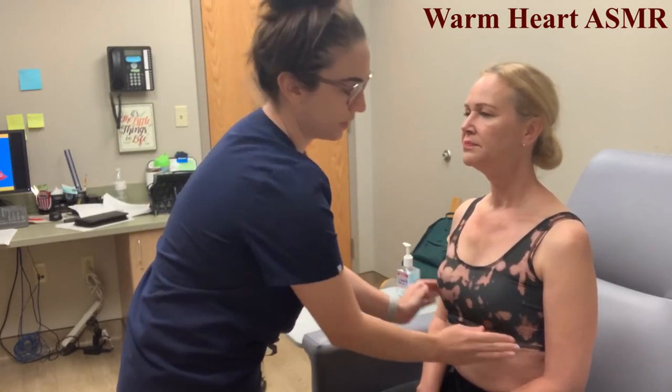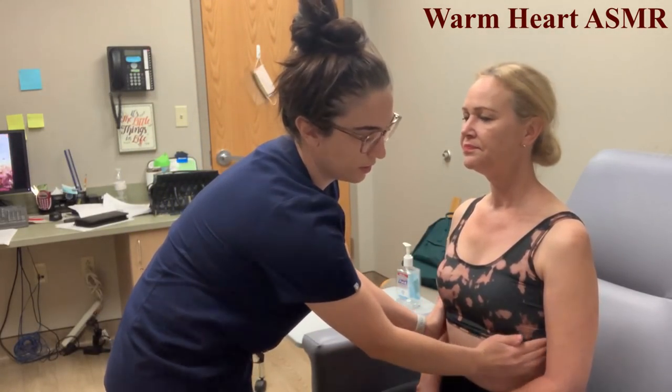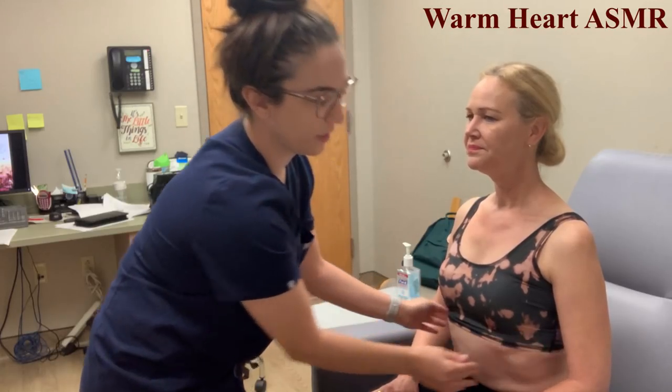Now doing tactile fremitus. Say '99' for me. Everything within the anterior chest is within normal limits. We'll now go to the posterior.